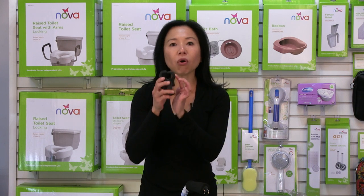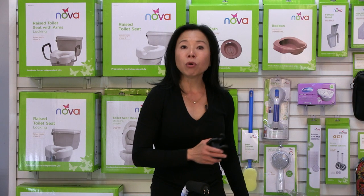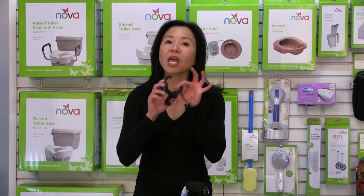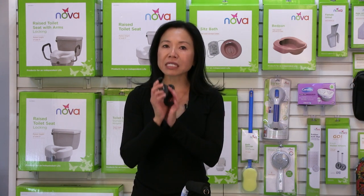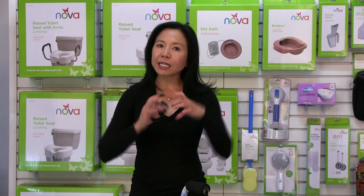The smaller diameter on the other side attaches the cane, and this works only on a seven-eighths inch diameter cane. Most of our straight aluminum canes are that diameter, but for example our folding canes are three-quarter inch diameter — it would not work. So only on a seven-eighths inch diameter cane and a one-inch diameter walker.